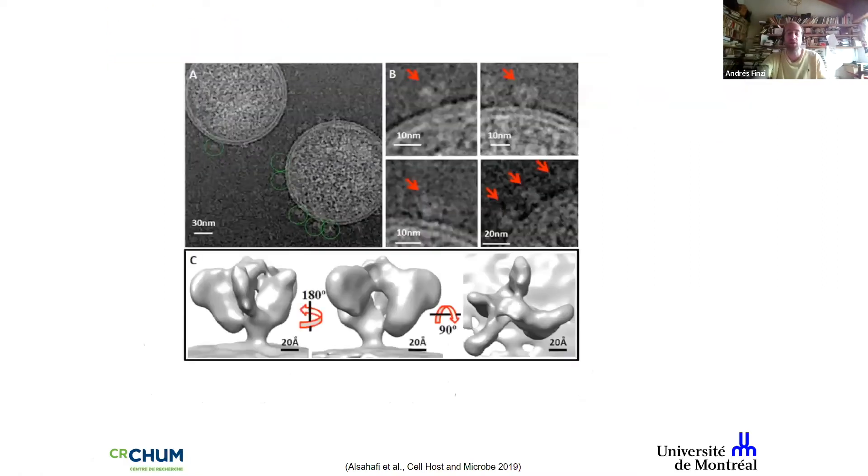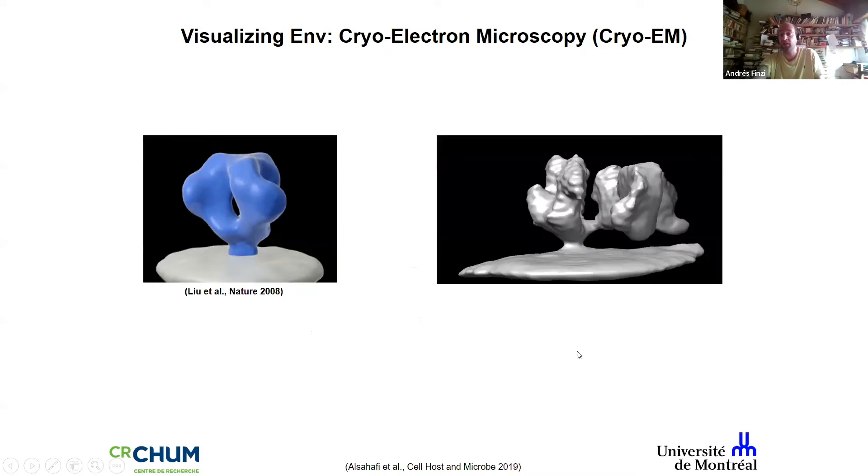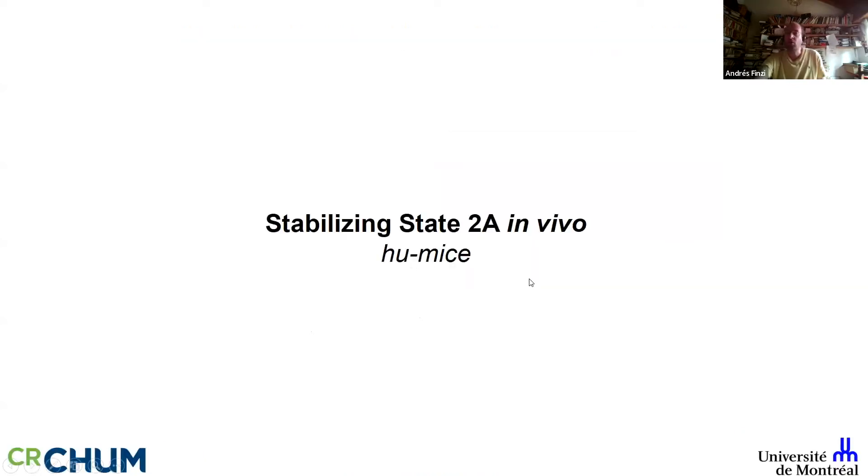We did some low-resolution cryo-EM with colleagues in Melbourne. What I can say is that it is an asymmetric conformation. Comparing to cryo-EM of inactivated viral particles from Jeff Lifson's group, we added the cocktail to the same viral particles and you can appreciate that we are opening up the trimer into this asymmetric conformation, exposing regions of the trimer that normally it does not want to expose.